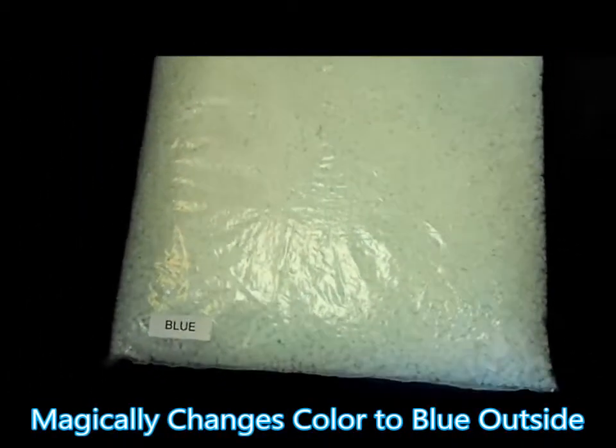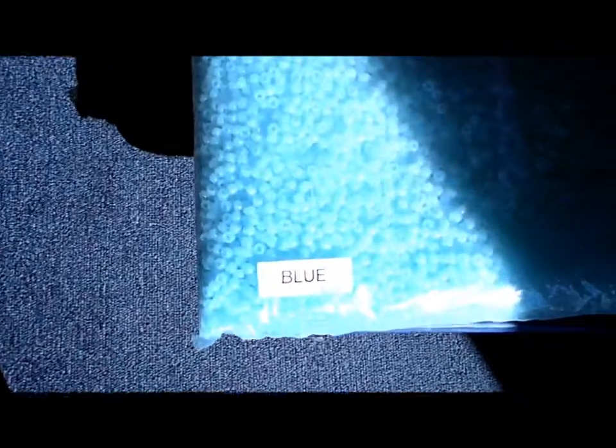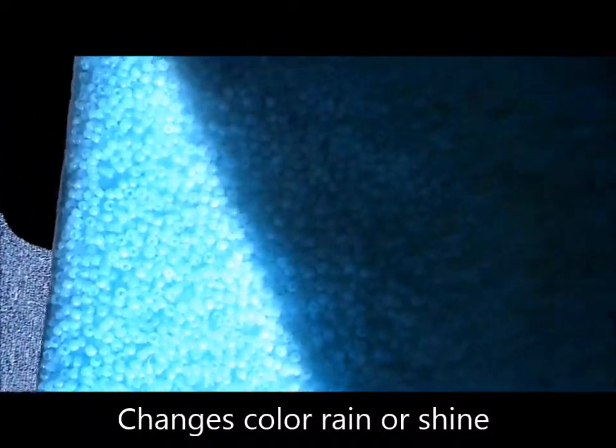Let's do an experiment and take these outside. Now the part that hits the sun is going to change color, and the part where the UV light is not hitting it does not change. They're still inside, but the UV light coming through the doorway is already making these change color.